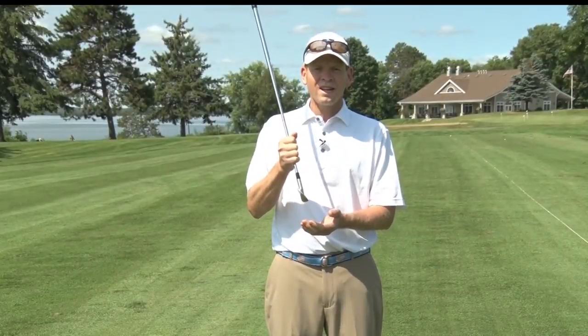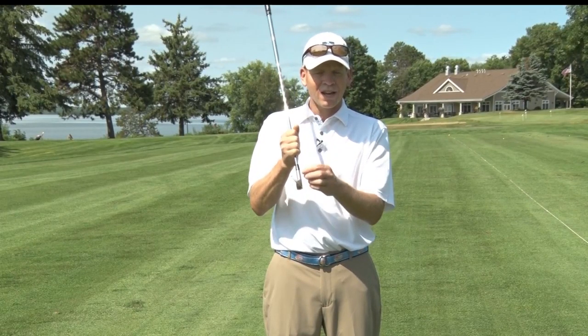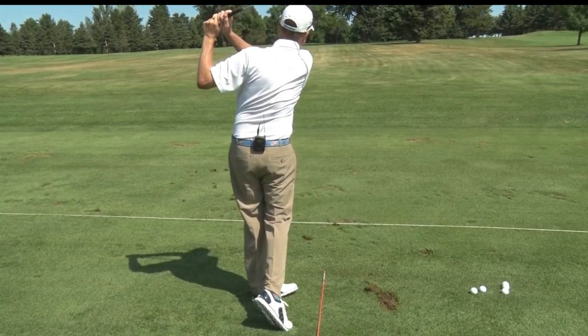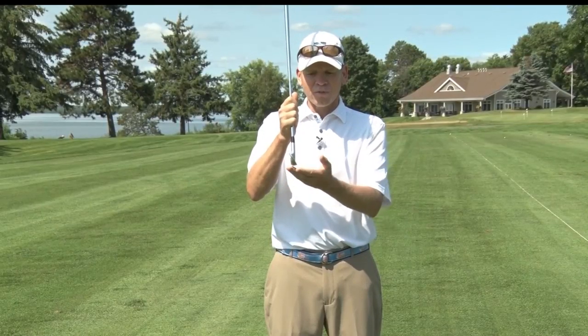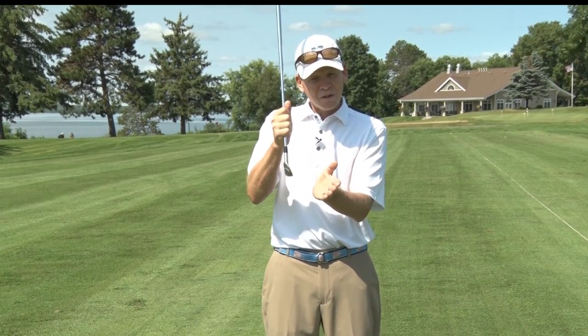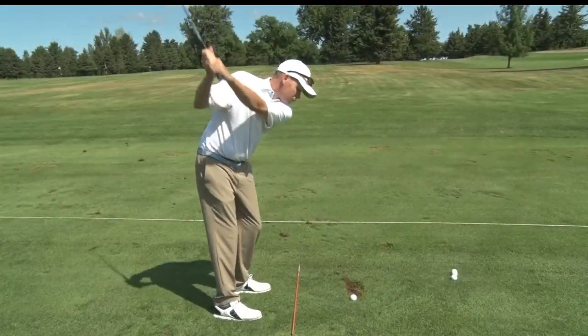Keep in mind when we're hitting an intentional fade, we're going to be opening up the club face and that's going to add loft. So we may want to add an extra club when trying to hit the fade. Conversely, for the draw, we are closing the face, de-lofting the club, so we'll want to choose a lesser club. There are a lot of ways to deal with the swing, but if you're just looking for the basics, that's the way to get the ball to curve.